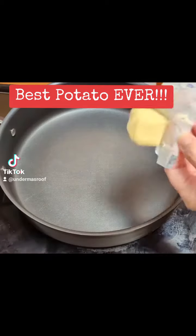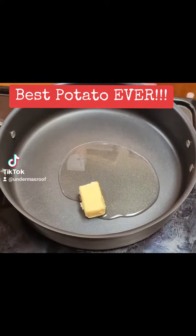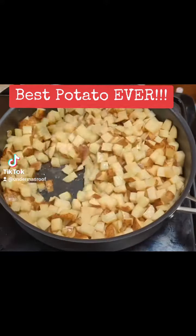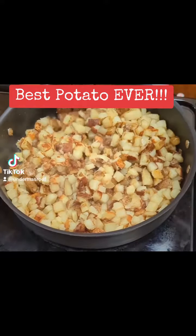You don't want to mix the potatoes too much or you'll have mush. You want them to just brown before you mix them, so the softer they get the more careful you have to be when you mix.